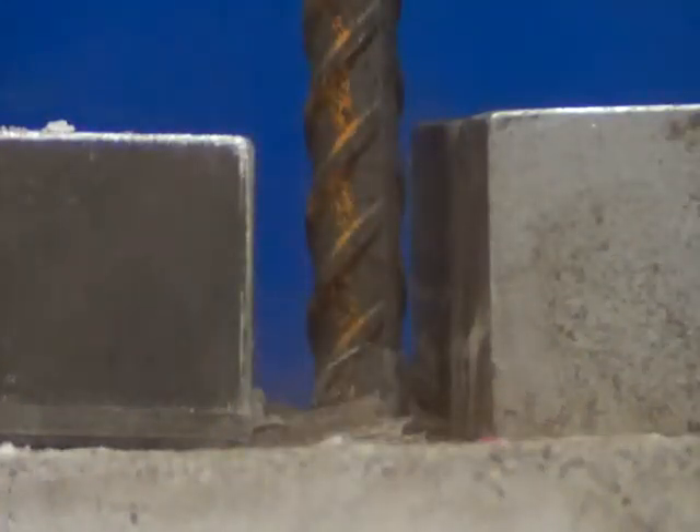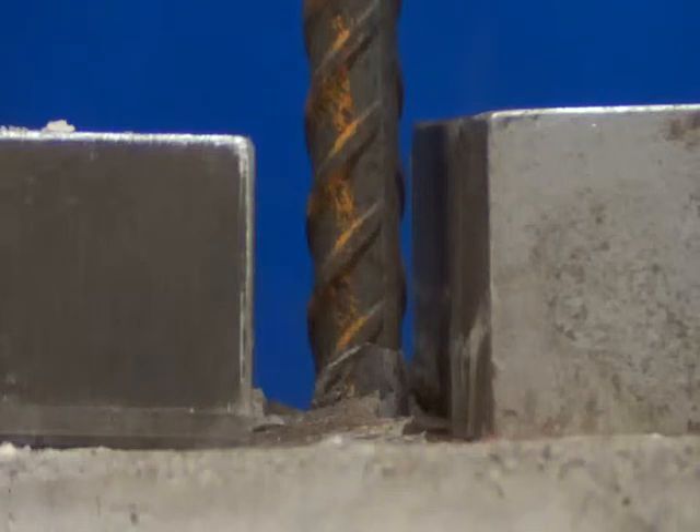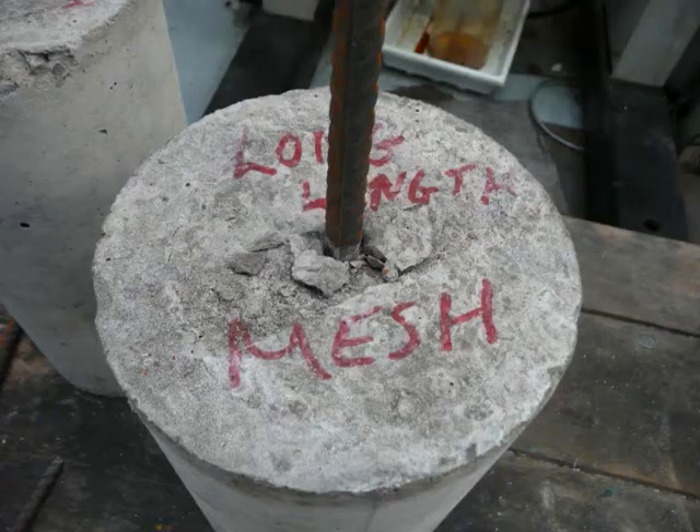The next shot shows a zoomed in image of the steel failing. These pictures show the failure of the reinforced concrete specimen which has been removed from the testing machine. In this reinforced concrete sample the bond and anchorage was so strong that the steel reached its ultimate capacity first and thus failed by snapping.